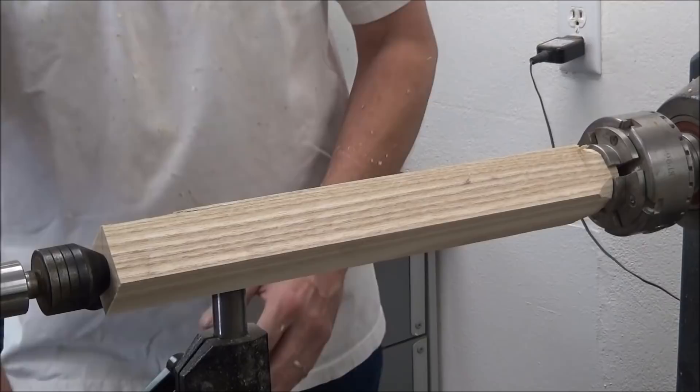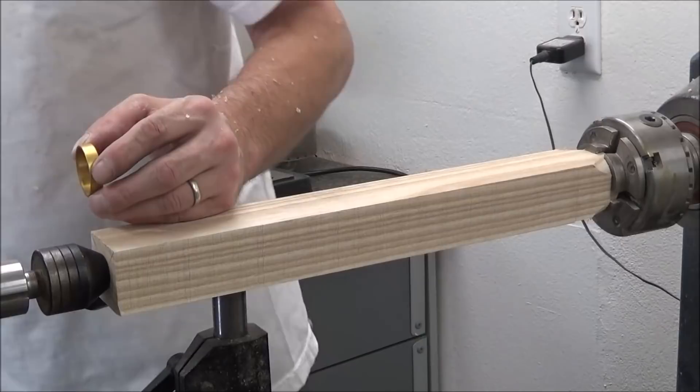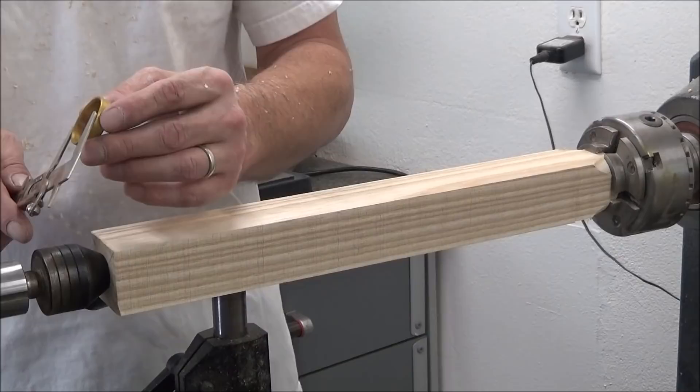This is what I use: inside/outside calipers. Measure the inside — it gives you the size you want for the inside — and we'll just try them on. Simple parting tool.